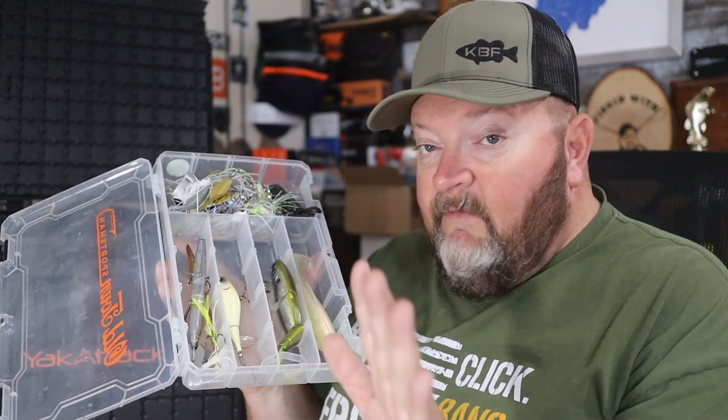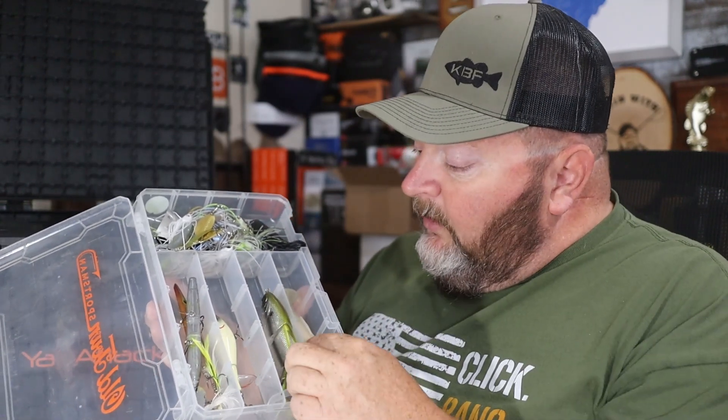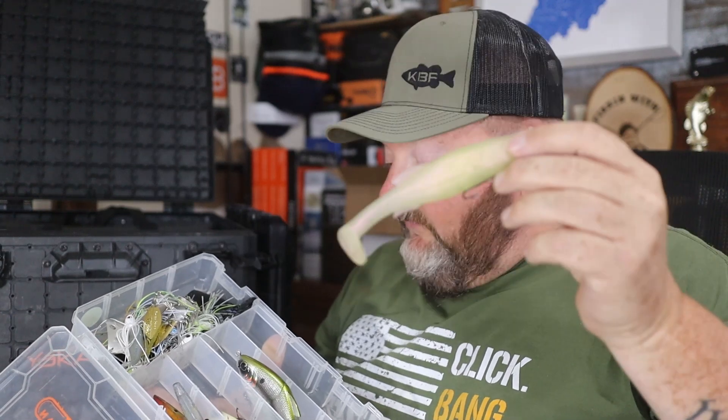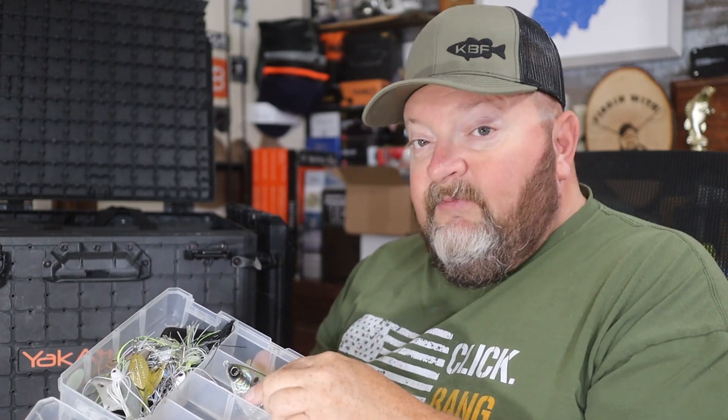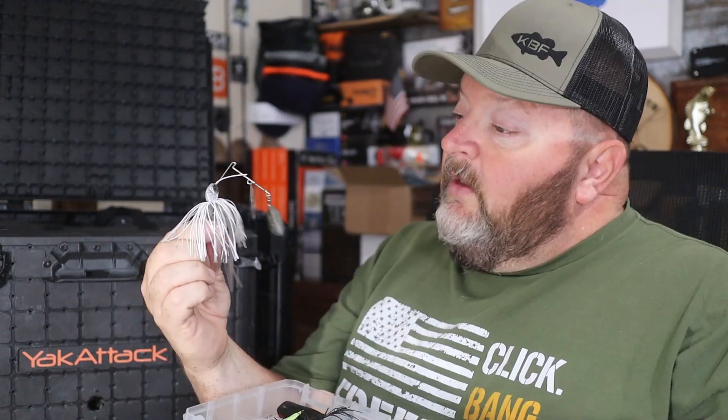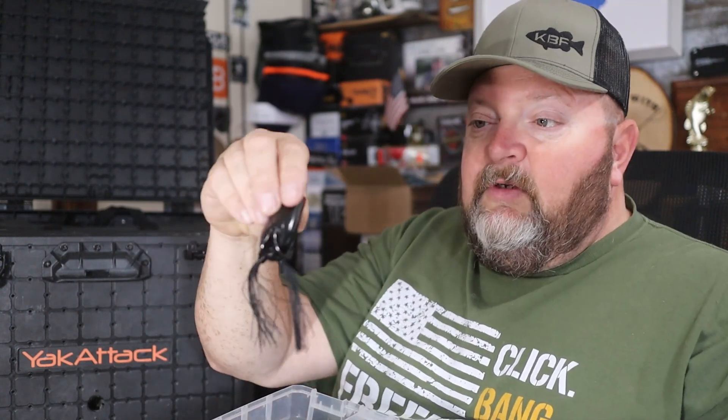Next up is my other topwater, swimbait, and spinnerbait box. I've got a couple of Whopper Ploppers, a couple of Z-Man Hellraisers — love that bait, it just catches fish — a six-inch swimbait trace, a Megabass Mag Draft, Megabass buzz baits, Shimano spinnerbaits, a Megabass SV3 in shad color. And yes, Gramps still keeps frogs: a Spro walking frog and a Spro popping frog. This box is a bit of a train wreck, but I'll clean it up later.